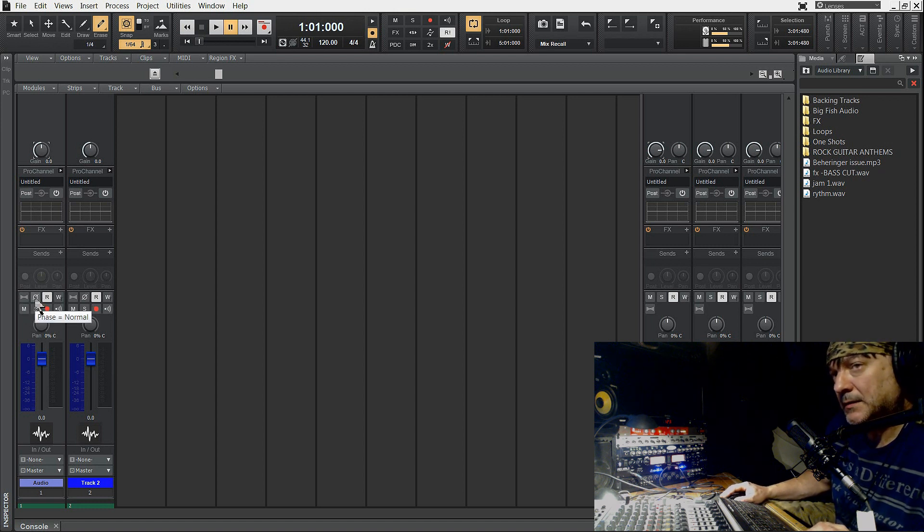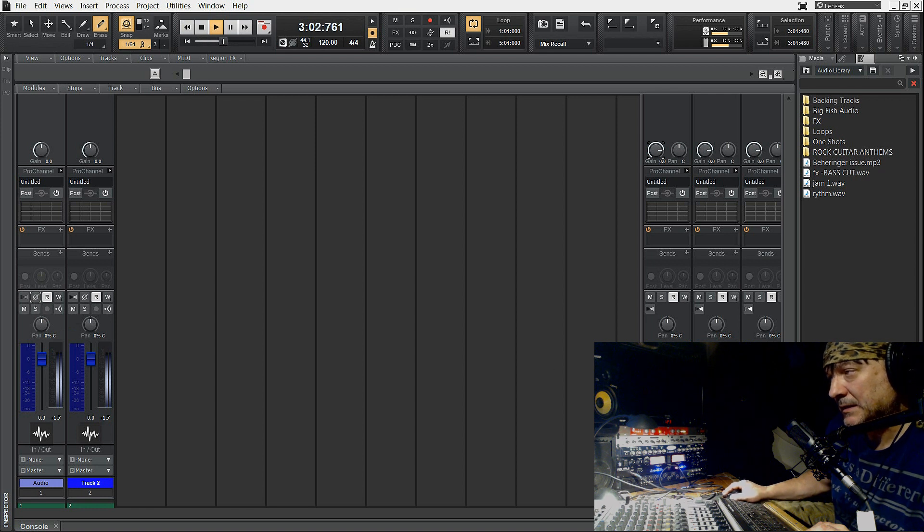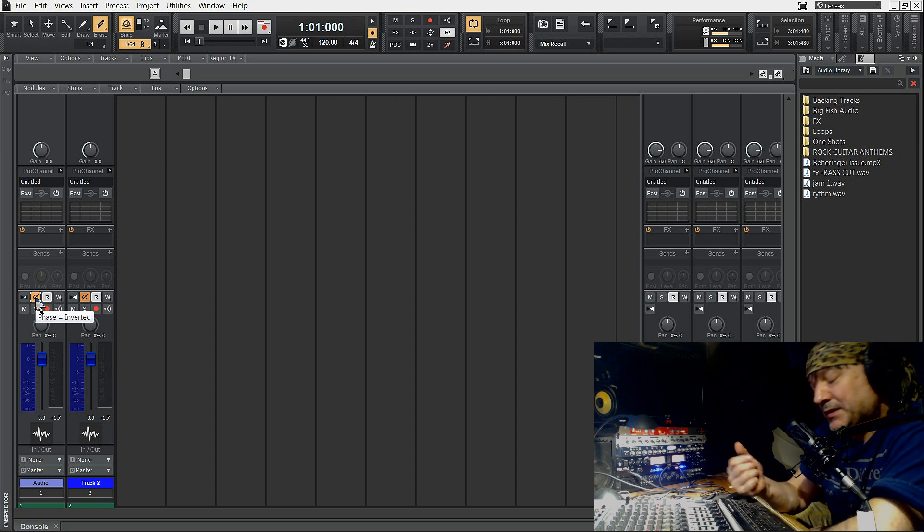Więc teraz play. Przełączyłem fazę — czyli te dwa traki nie są w fazie teraz. Włączę z powrotem. Dźwięk wraca. Jeżeli zmienię fazę na drugim, ta sama sytuacja. Jeżeli zmienię fazę na obu, na odwróconą, dźwięk pojawia się. Więc to jest troszkę szokujące, że nagle dźwięk znika.